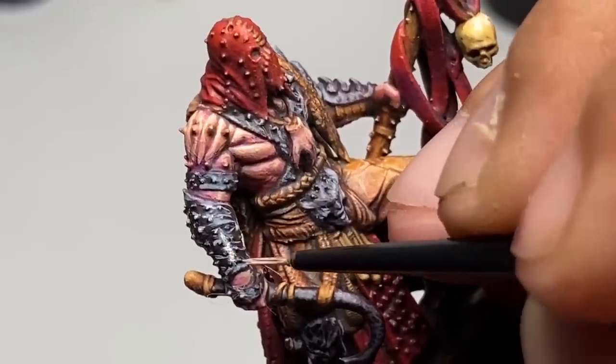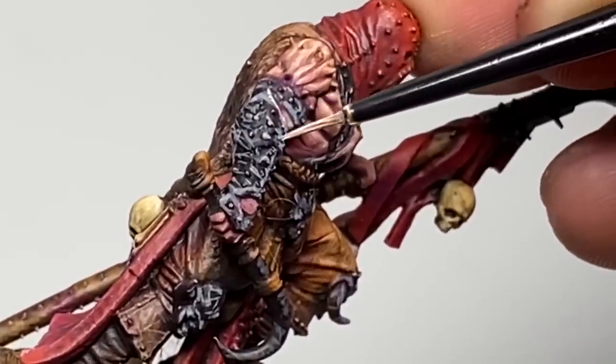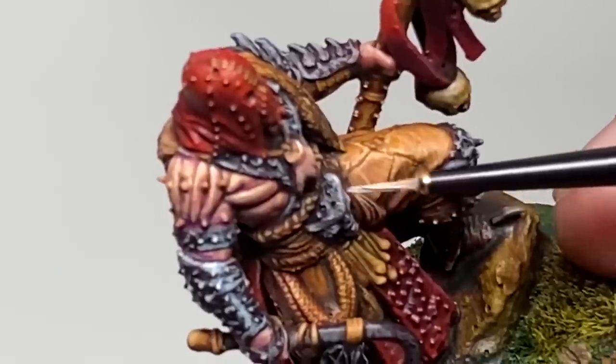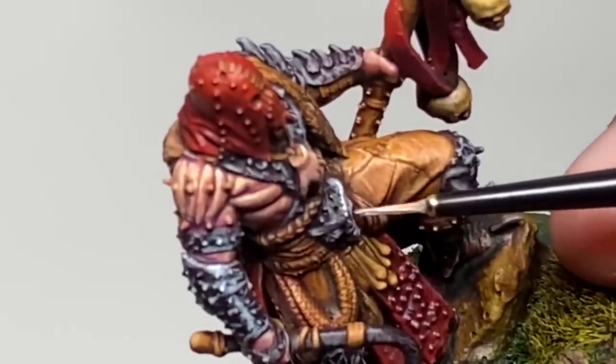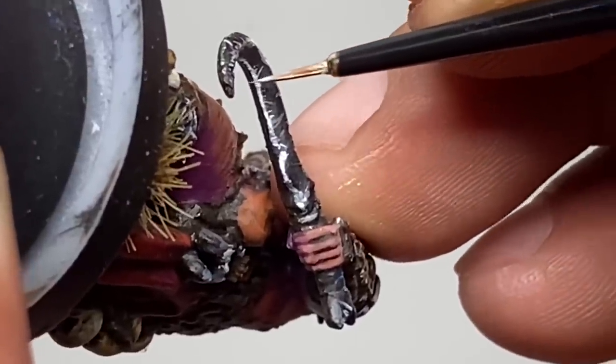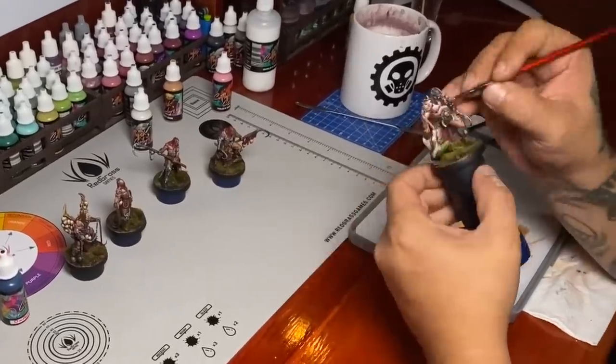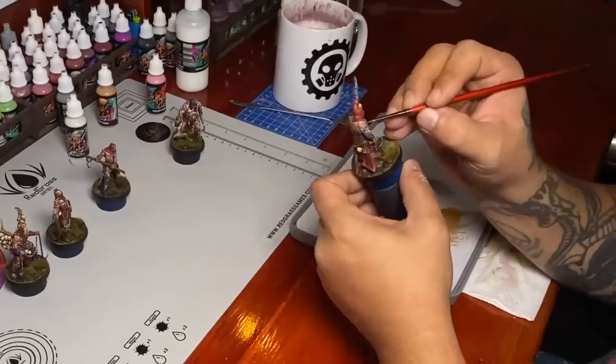Similar again to zenithal underpainting or slop chop, you have to do a lot of recess painting if you want good definition, or paint certain parts black and build up the colors from there, so you have good separation between the different elements of the model.